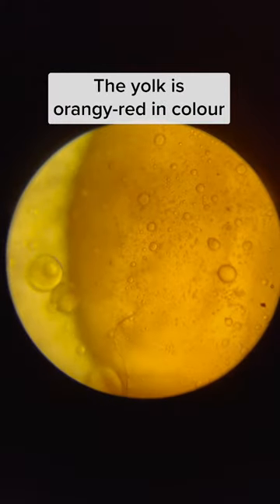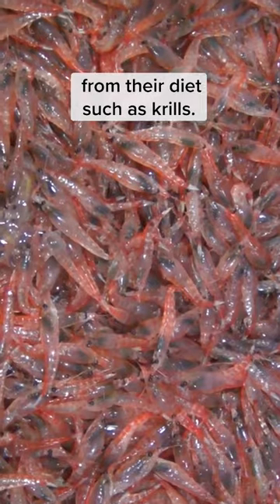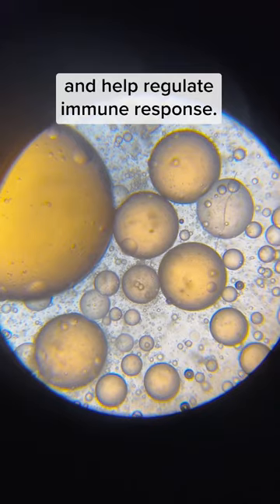The yolk is orangey-red in color because of the carotenoids that salmon got from their diet, such as krill. These are antioxidant pigments that can protect tissues from oxidative damage and help regulate immune response.